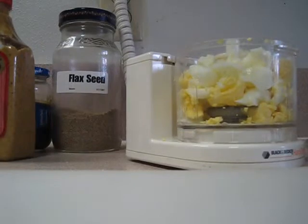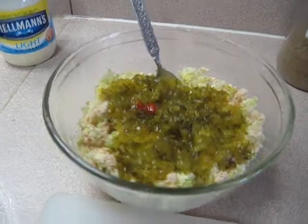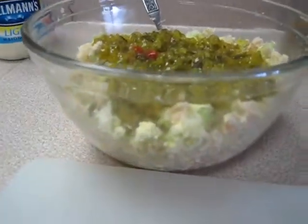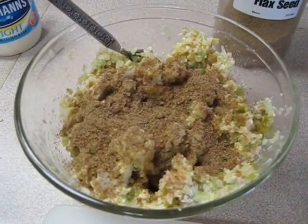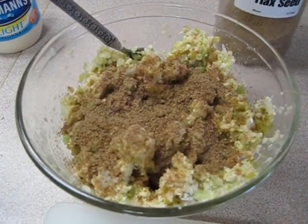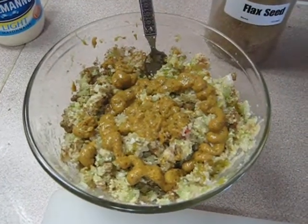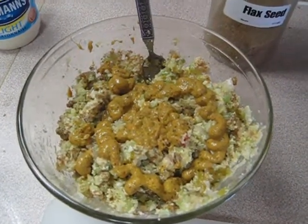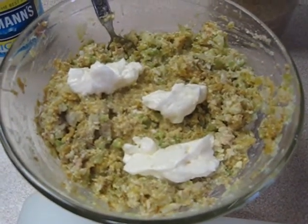Now here are the two hard boiled eggs in the chopper. Okay, here's the sweet dill that I am going to add and mix it all in now. The dill has been mixed in. Now we are going to mix in the flaxseed. Next, the mustard — we will now mix in the mustard. Next we mix in the light mayonnaise.